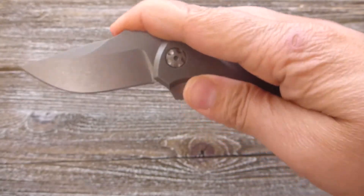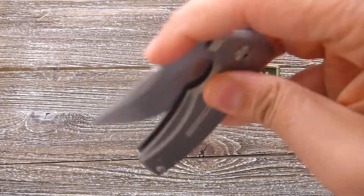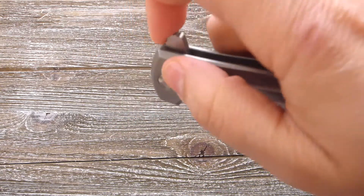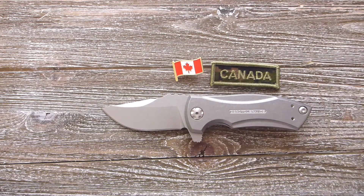Let me show you while I disclose. This is perfect for EDC as I mentioned. Beautiful flipping action. And this is Zero Tolerance 0900 designed by Les George.